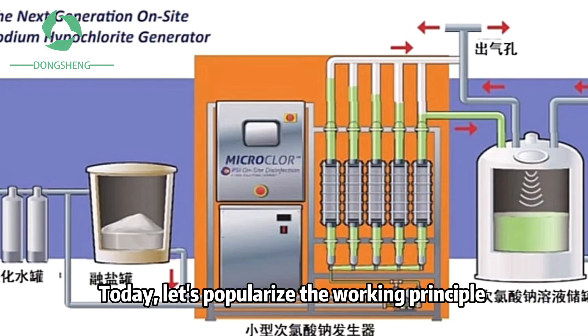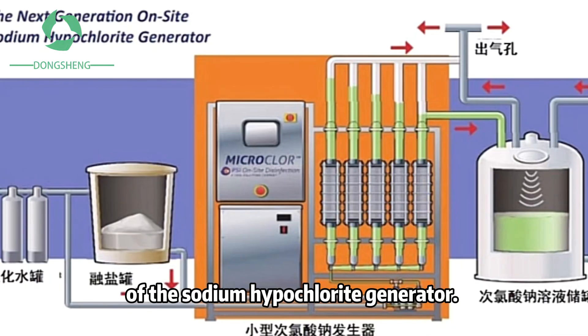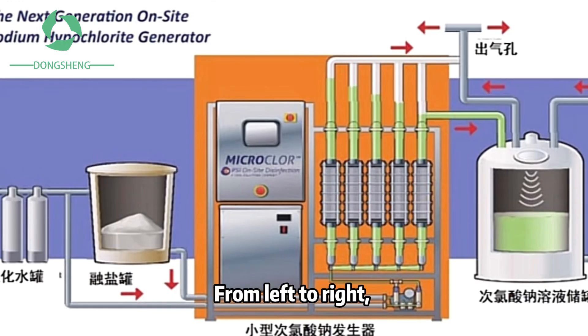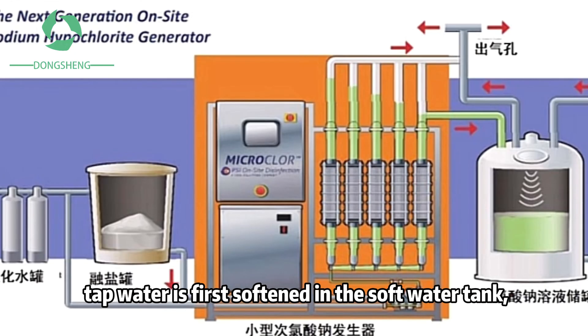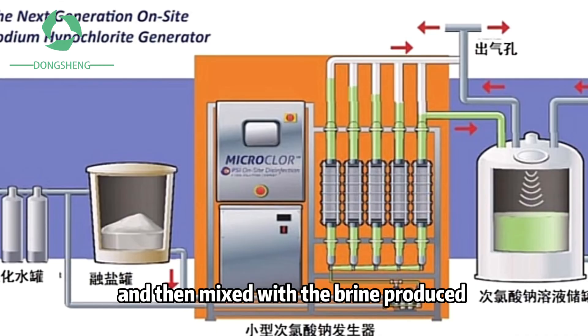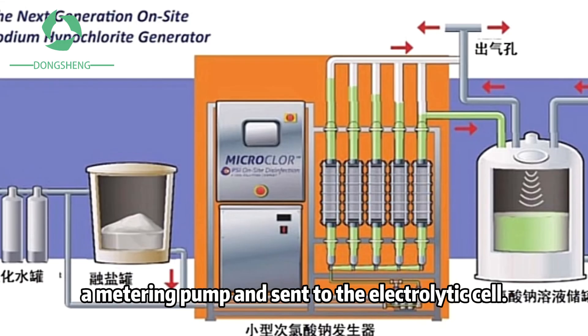Today, let's popularize the working principle of the sodium hypochlorite generator. This is a miniature structure diagram. From left to right, top water is first softened in a soft water tank, and then mixed with the brine produced by the molten salt tank in proportion through a metering pump and sent to the electrolytic cell.